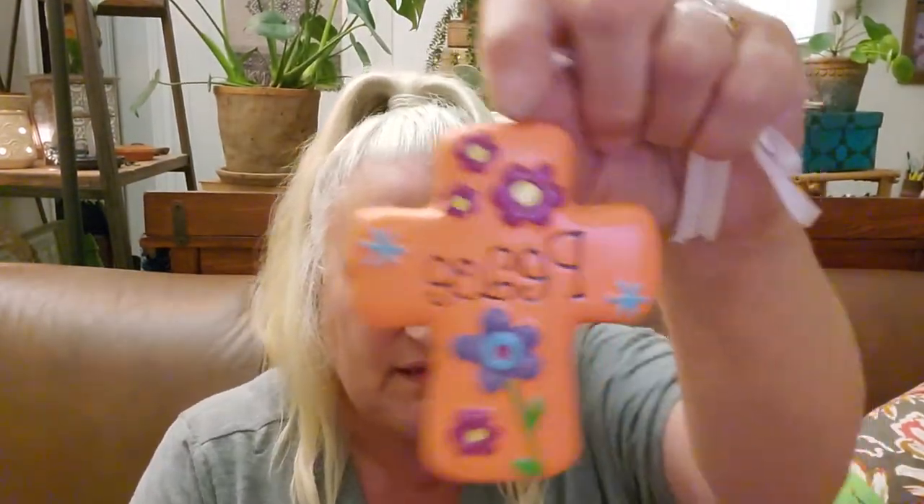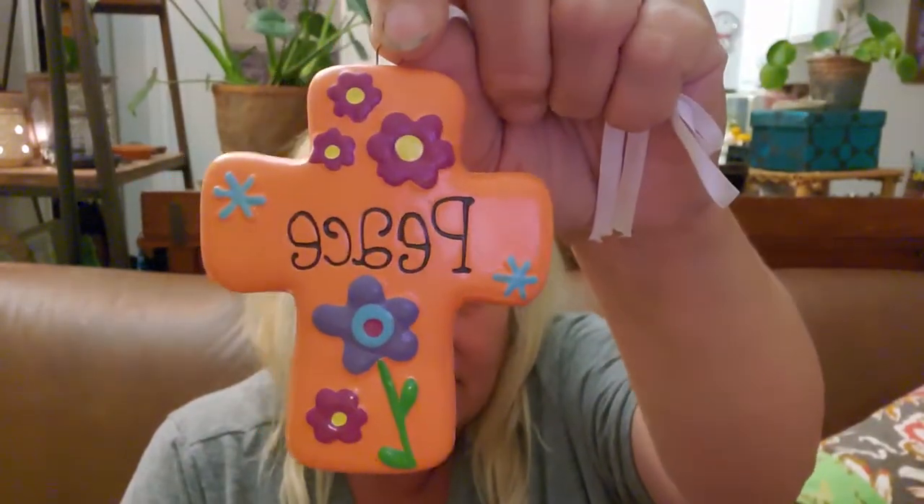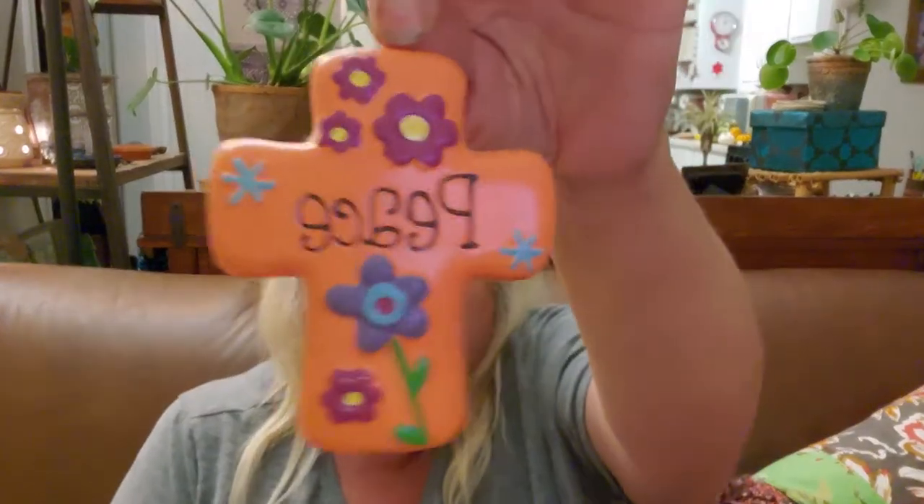I think this is so boho and awesome. It's a ceramic piece that somebody made. I love the word 'peace' — to me it just means so much, and I wish it meant more to more people, to be honest.